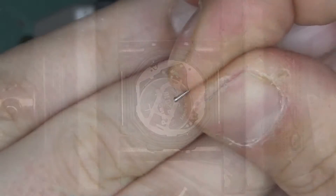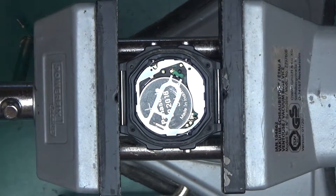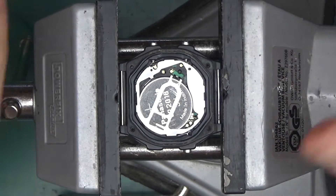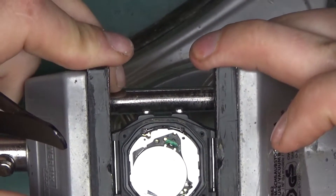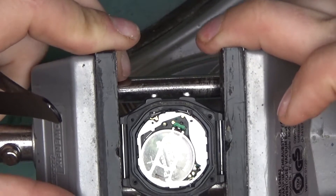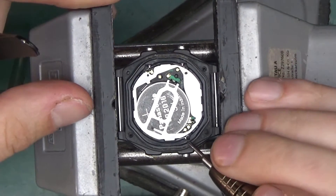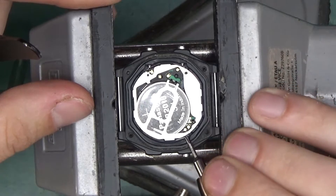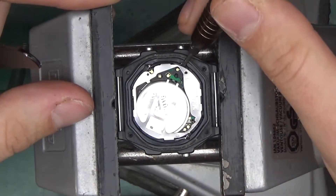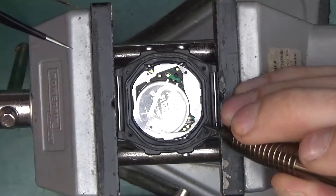There's a really tiny spring — I'll put that aside and use the backing plate as a holding spot for parts. We've got a Panasonic CR2016 lithium battery. Let's see if we can pry the whole module out — it seems like it's coming out.